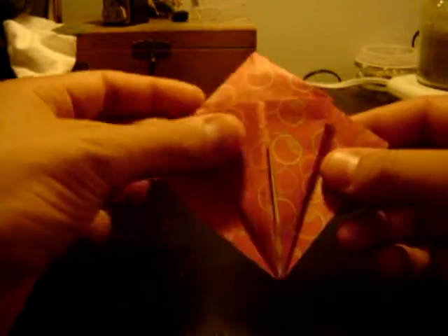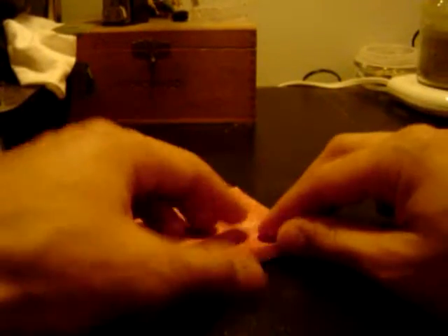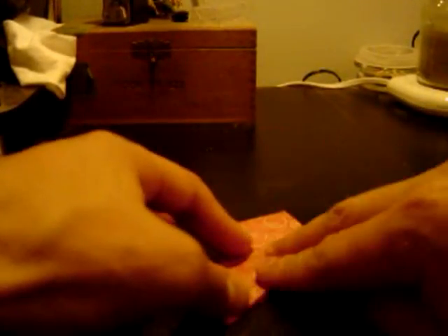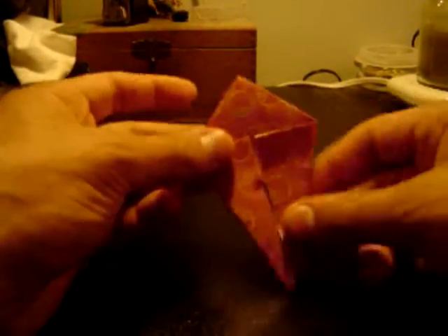After getting this diamond shape, we fold these in — folding them to the center line that was made. You do that to both sides, then flip it over and do it to the other side. This turns into what's called a kite shape, because it kind of looks like a kite.